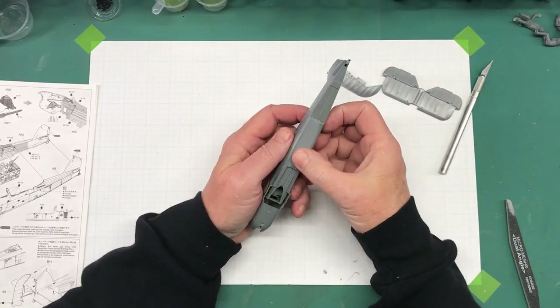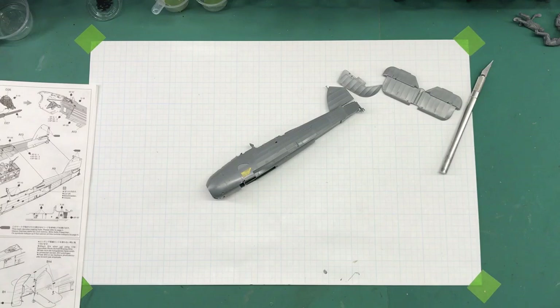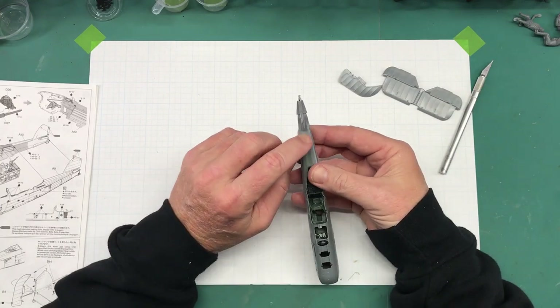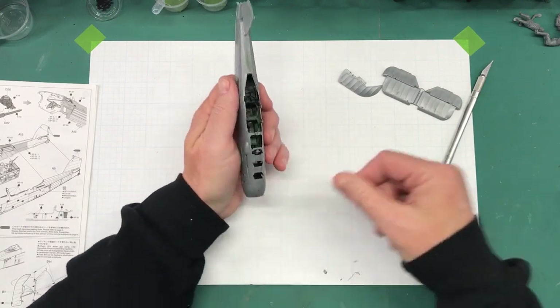All right, I've got it all sanded down, it feels super smooth. Once I actually do the primer I'll be able to tell a little bit better, but I think I got that pretty good. So I can move on to the next thing, which is to check these upper seam lines here — these don't look bad.